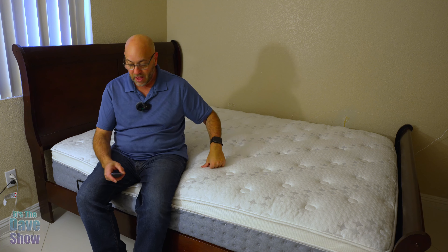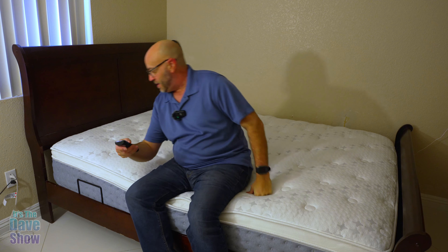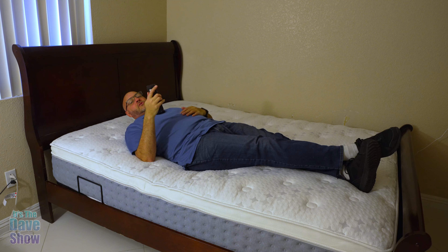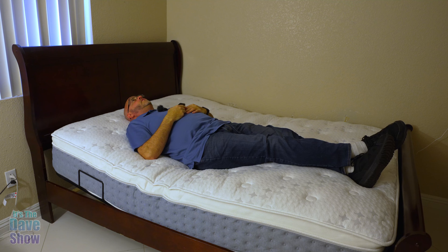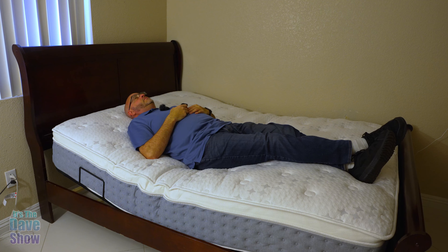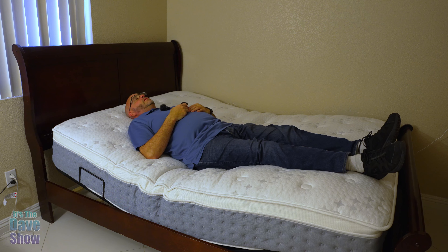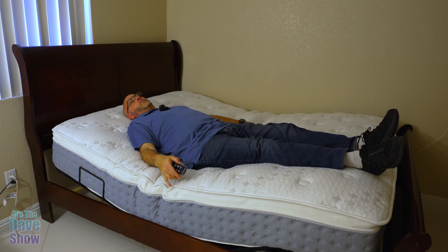Yes, you can actually. So I'm going to show you, and I'm going to put it to the test. I'm going to go ahead and lift up the head. I have this setting called Zero G, which lifts up your head as well as your feet just a little bit. So the head's up just a little, and the feet actually go up all the way on this one. It elevates your legs, and you can see it's working out pretty good.